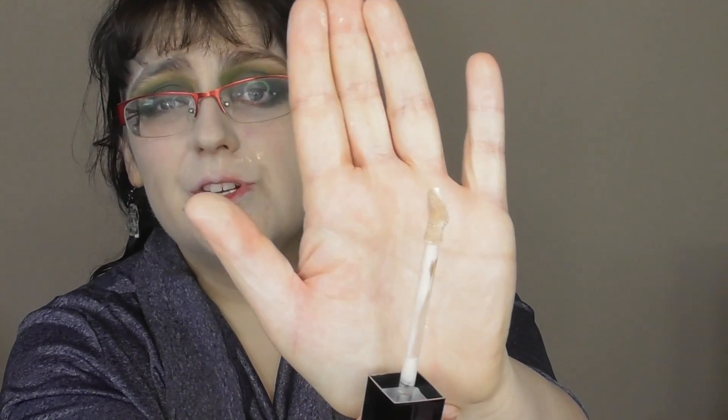Let's see what the concealer is like — same sort of packaging. I'm wondering if it's going to have the same weird application as the foundation, probably. It took a while to pop out but it has a nice doe foot — much better than earlier when it was dripping everywhere. I'll put a little under my eyes. You can see the indentations of where the glasses are — if you're a glasses wearer, you know the struggle. I'm going to use my Zoeva buffer concealer brush — it was actually gifted to me but I really enjoy it.